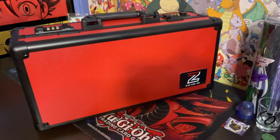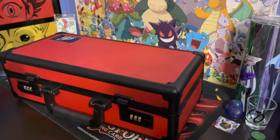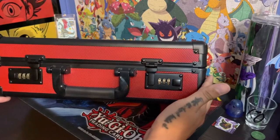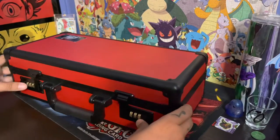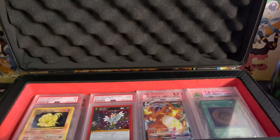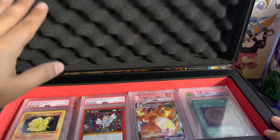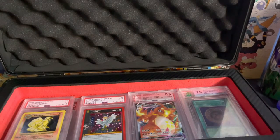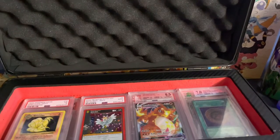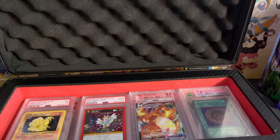Now we're getting into the slab case to go. I really like the design and color scheme — I like how this thing is put together. It feels very durable. A feature I really love: you have combination codes right here that you can set to whatever code you want, keeping everything locked and secured. It pops right open and you've got your slabs. This goes actually pretty deep, so you can hold a hefty amount of slabs in here. You've got lining up top in case things move around, and all the surrounding red material is a nice sturdy foam — very snug and secure. It keeps everything in place, giving you a little peace of mind.